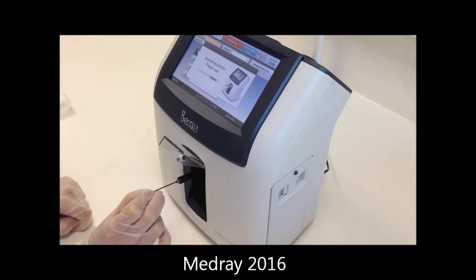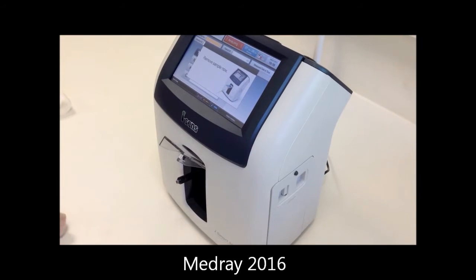'Aspirating sample, please wait' will be displayed. When prompted, remove the sample and close the sampler cover.